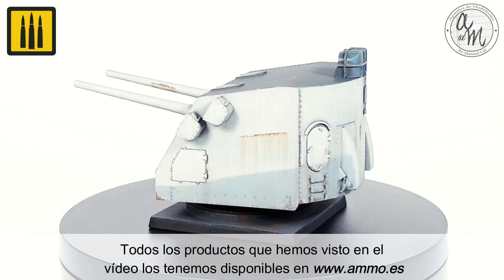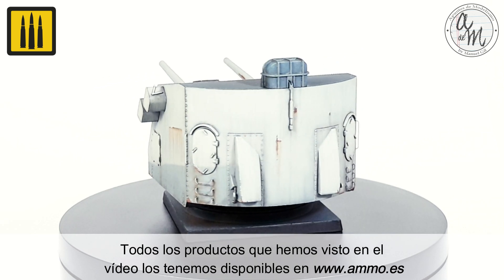All the products used in this video are available at www.ammo.es.